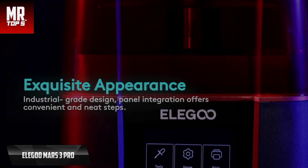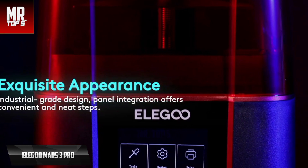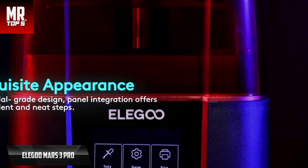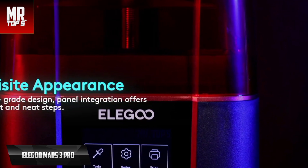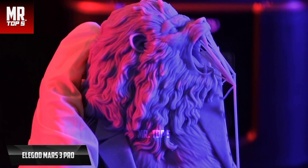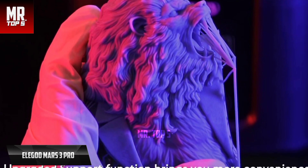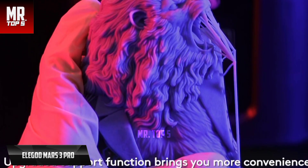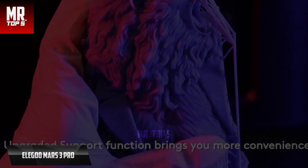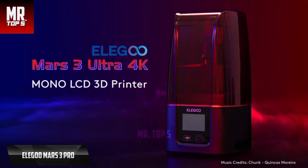The biggest improvement in the new model is the screen resolution and with it an improvement in print quality. The Mars 3 Pro uses a powerful chip-on-board LED light source. If you are new to resin 3D printing, UV light passes through the illuminated pixels and cures the photoresin on the top layer, creating the print. For the price, you can't beat this one.